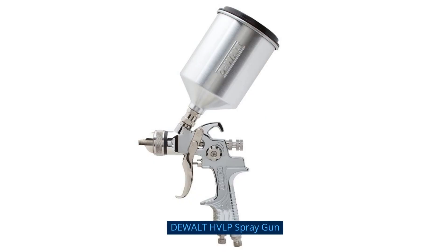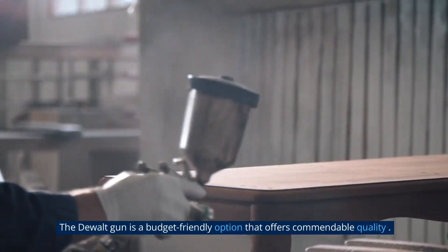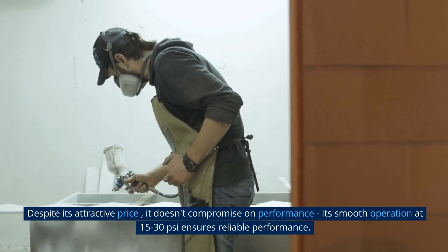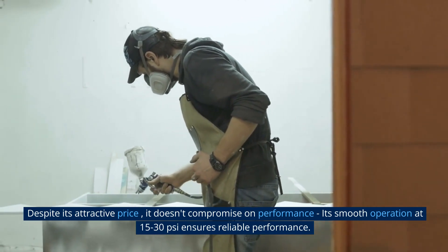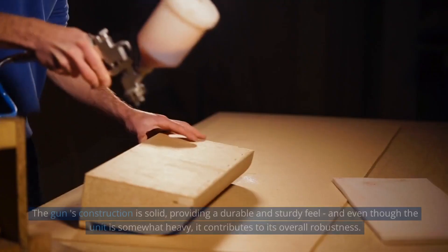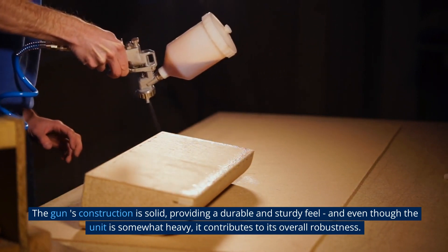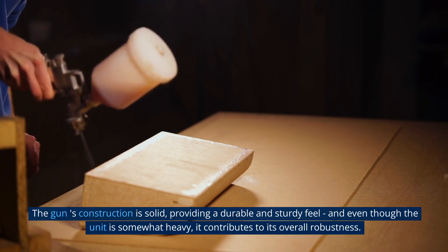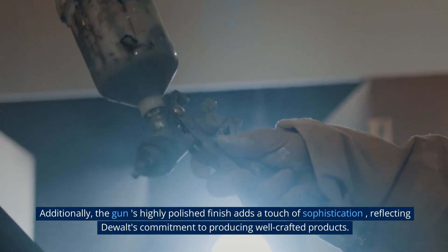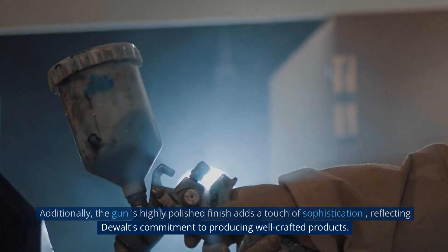The DeWalt HVLP Spray Gun is a budget-friendly option that offers commendable quality. Despite its attractive price, it doesn't compromise on performance. Its smooth operation at 15 to 30 PSI ensures reliable performance. The gun's construction is solid, providing a durable and sturdy feel. And even though the unit is somewhat heavy, it contributes to its overall robustness. Additionally, the gun's highly polished finish adds a touch of sophistication, reflecting DeWalt's commitment to producing well-crafted products.